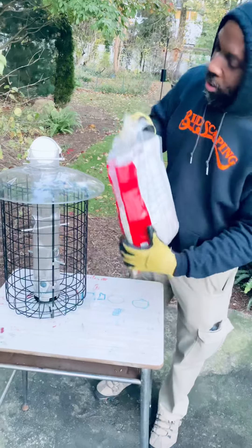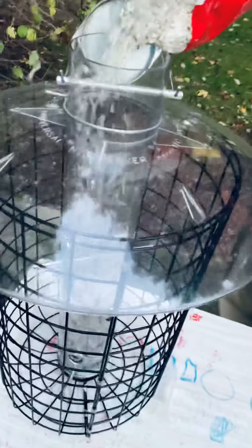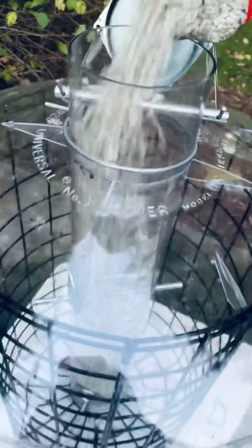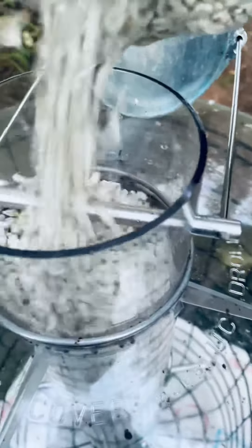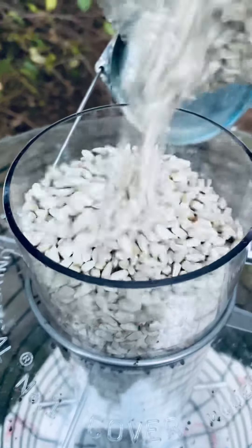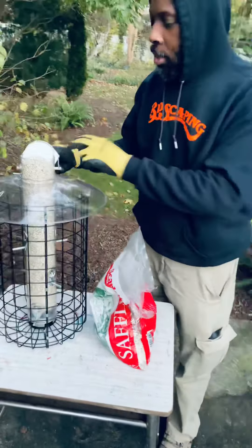Let's fill this baby up and check out the sound it makes. Hold it up — can you hear that? That's a beautiful sound, beautiful seed. All the way up to the top right there. That's soul food — high quality safflower for the birdies.